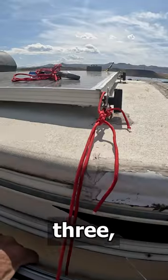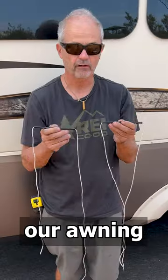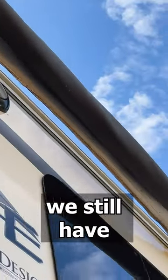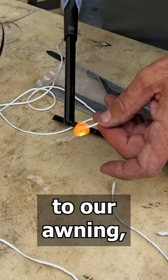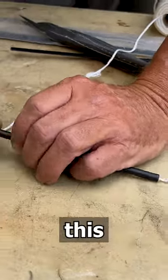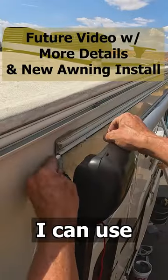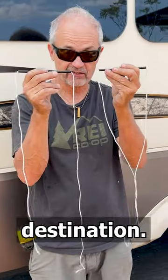Our awning came apart, so we still have to secure it to get to our next destination. I cut out the spline that goes in the awning, then put a rope through it. I'm going to run these through the slot so I can use these ropes to tie down the awning until we get to our next destination.